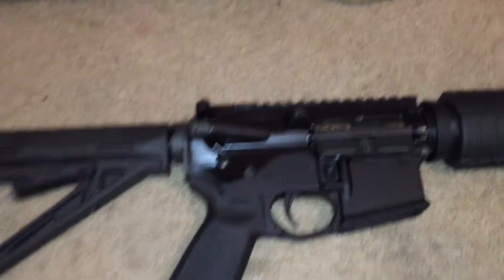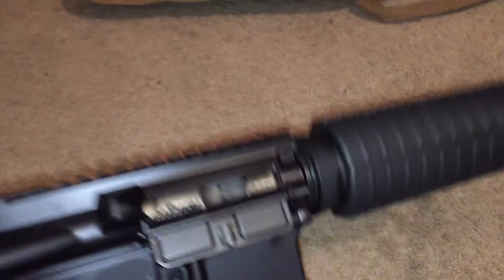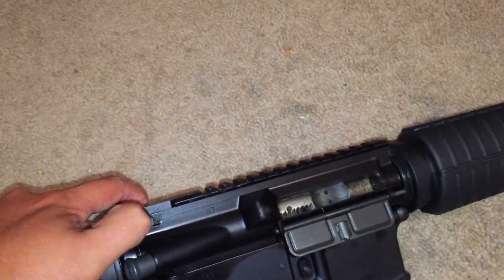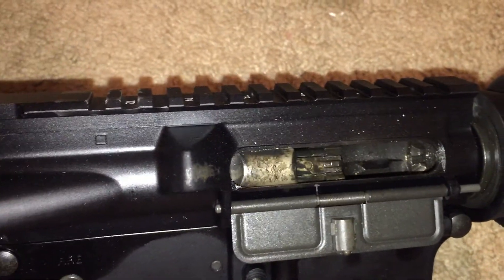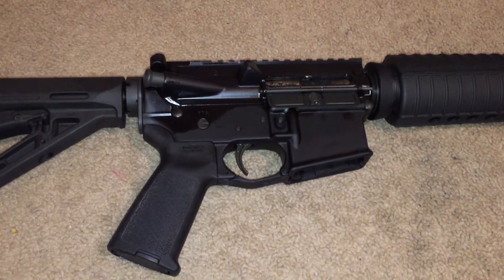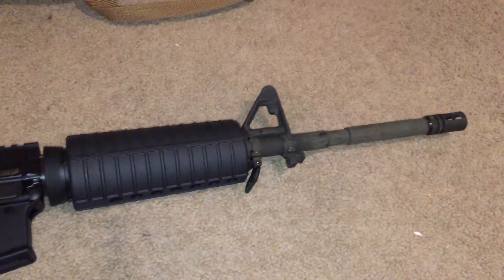600 rounds in and I just want to prove to you how dirty this thing is — look at that right there. I have the light from the camera showing you — look at all that dirt. I mean, I am not even kidding, look at this. It's very dirty in there. 600 rounds and I have not cleaned this baby at all.